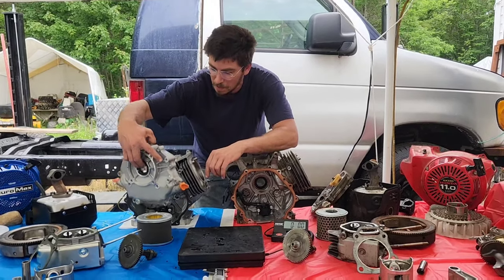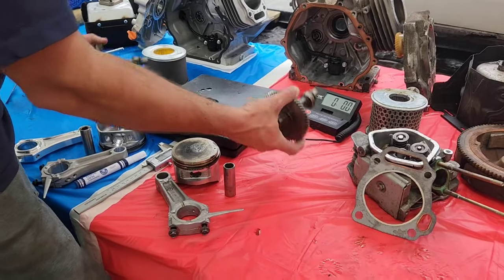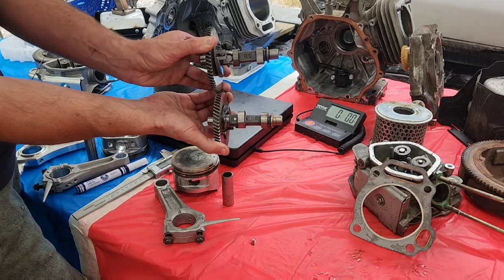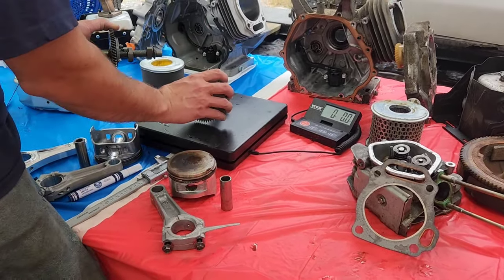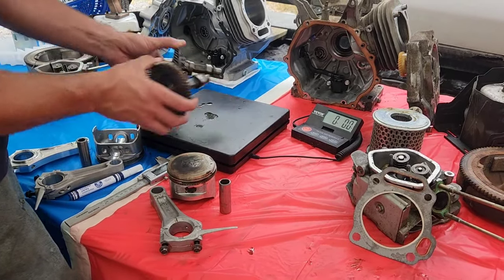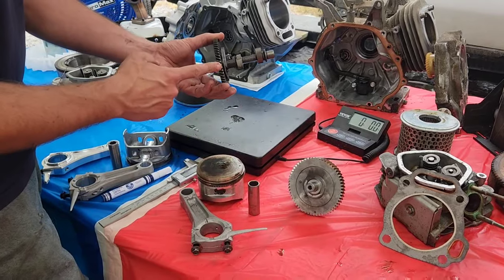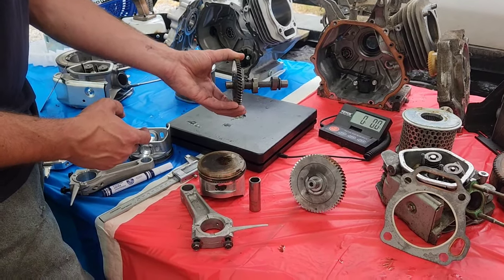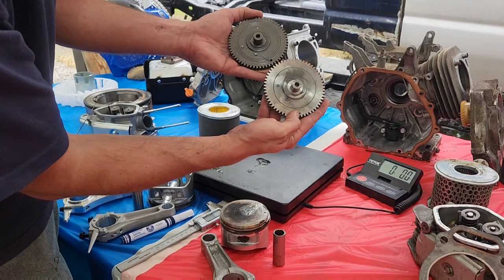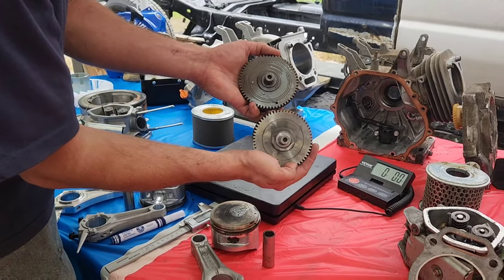We already talked about the cams being the exact same duration, but if you look at them, the Duramax cam is way thinner, and this shows up in weight big time. The GX cam is borderline 2 pounds — 1 pound 14 ounces. The Duramax cam is 1 pound 9 ounces. Therefore, that Duramax cam could potentially be a cheater stock cam. They both look very similar from the outside, with one difference: the GX has a dimple, while the Duramax has a hole drilled all the way through it. But quickly looking at them, they're pretty stock-looking.